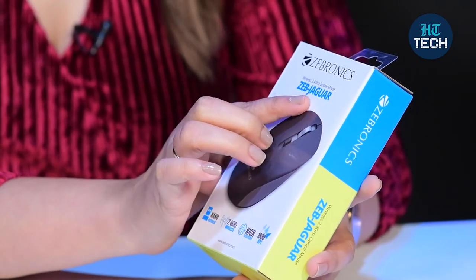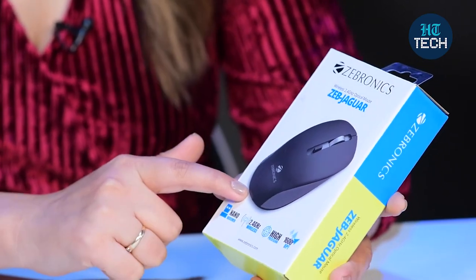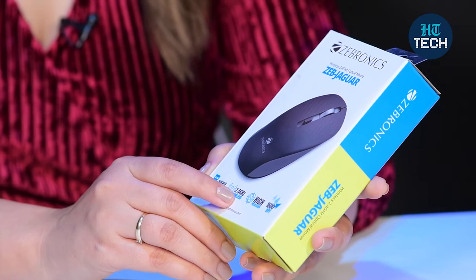This is a 2.4 GHz optical mouse and you get this for seamless connectivity. The name is Zeb Jaguar and you can see the Zebronics branding over here. It comes in three color options — blue, white, and black — and the one I have in my hand is blue. It has a nano receiver which is included in the battery slot, plus you get 2.4 GHz wireless for seamless connectivity.